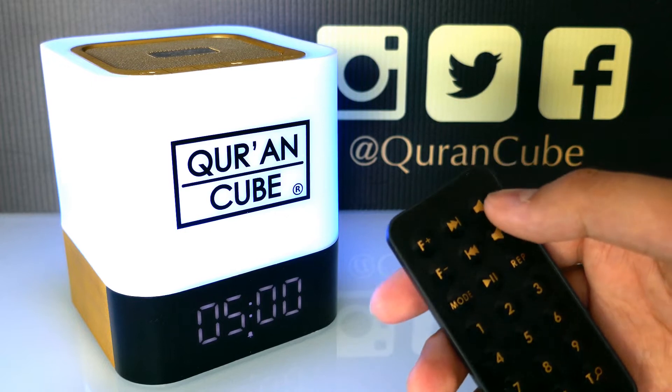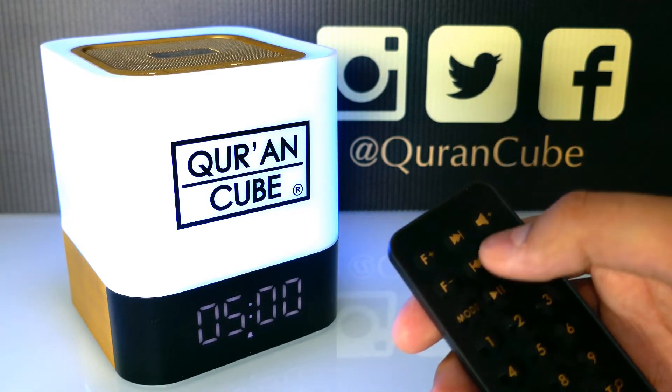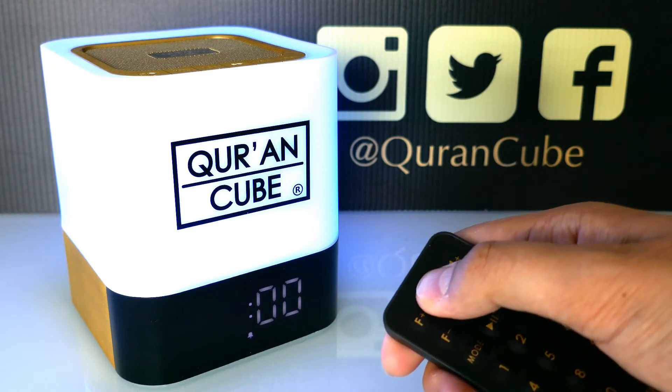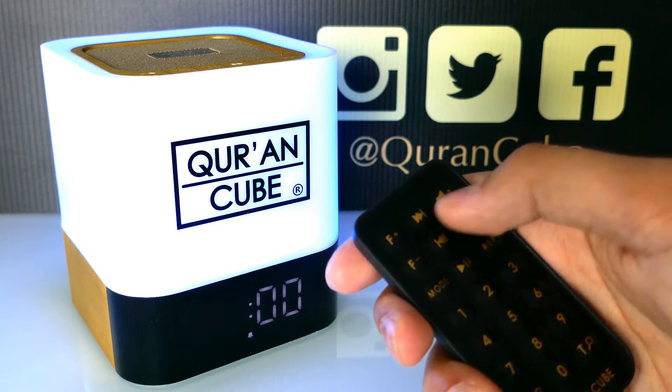Now we're in Adhan mode. The first Adhan showing is Fajr Adhan. To set the time for Fajr Adhan, all you have to do is hold the mode button down and the time will start flashing. For example, if you want to set it for 6:30, you press track up or down to change the hours.